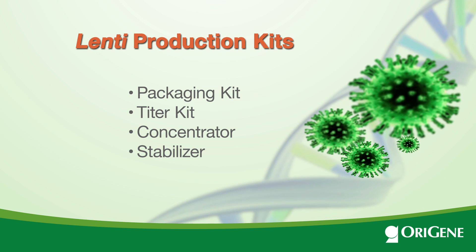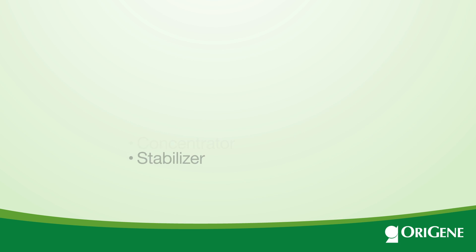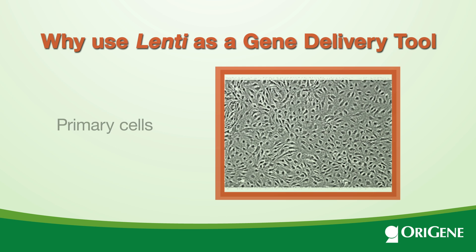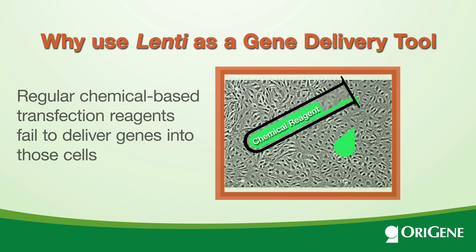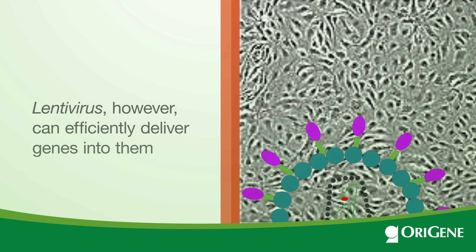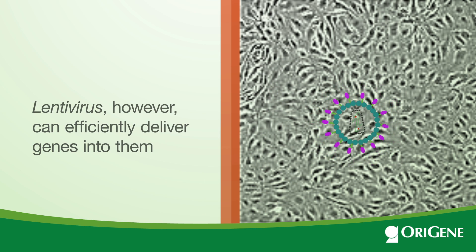This short video is about lentivirus productions. Why use Lenti as a gene delivery tool? For many cells, such as primary cells or stem cells, regular chemical-based transfection reagents fail to deliver genes into those cells. Lentivirus, however, can efficiently deliver genes into them.